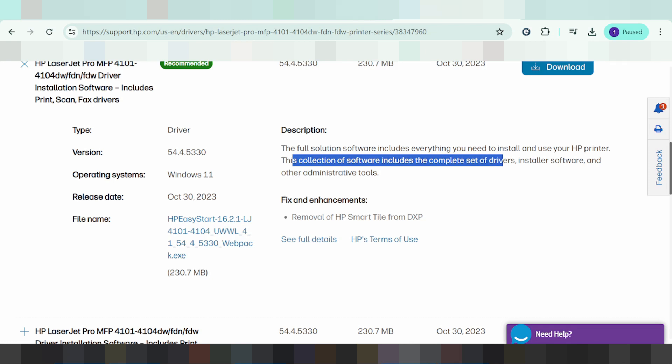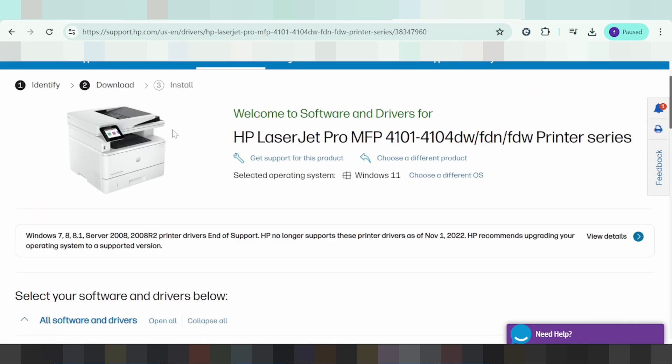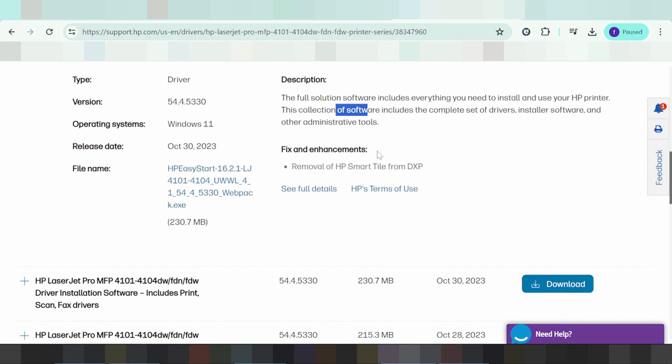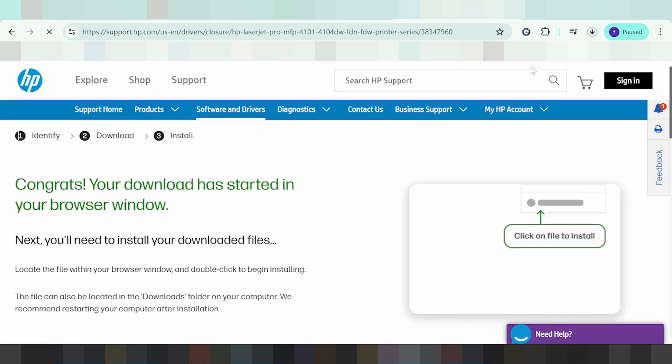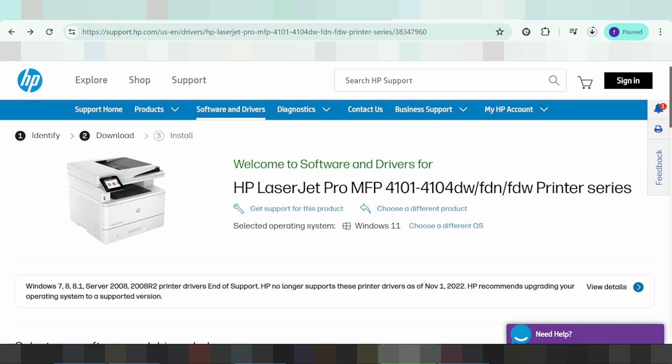This is the complete set of driver installation software and other administrative tools. This driver supports both the scanner and the printer, and supports your Windows operating system. If you need to download, click the download button here. This is the driver download. If you need to install the driver for the printer, follow the next steps.